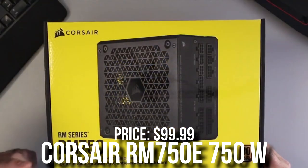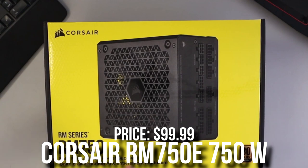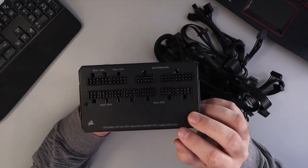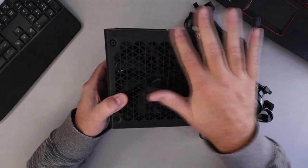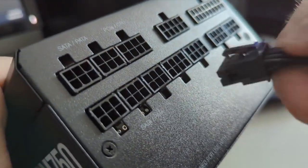Last but not least, the power supply — we have the Corsair RM750E. This is an A-tier rated 750W 80+ Gold power supply, and this is because the i5-13600K and the RTX 3060 consume a ton of power. You might get away with 650W, but I wouldn't make any compromises on this PC because I don't want you to risk any component or lose any performance.